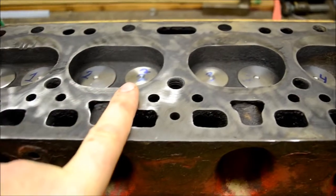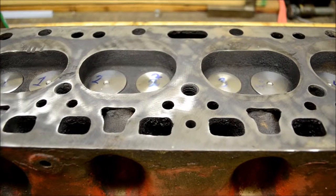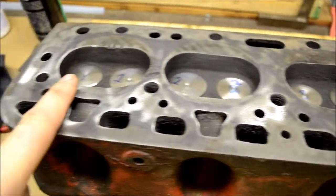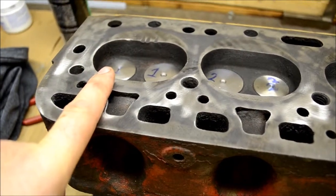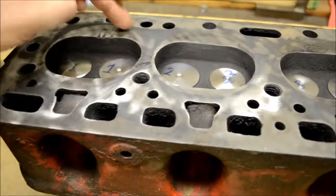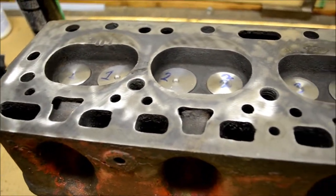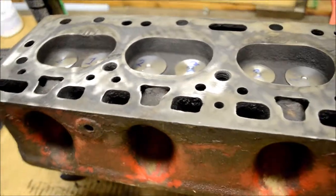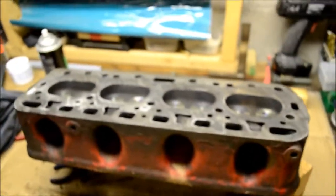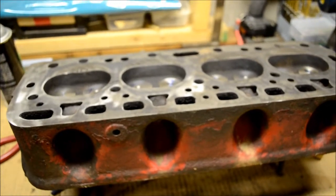These two holes had good compression, these two were 75. This one here had a chunk out of the valve. This is the number one — you can see the dings in the head right there, they're not going to hurt anything. The head gasket is out here and it's not on a sealing surface, so I'm not worried about it. But that one dropped the valve at some point in its life, and it actually has the loosest of the four sets of valve guides.